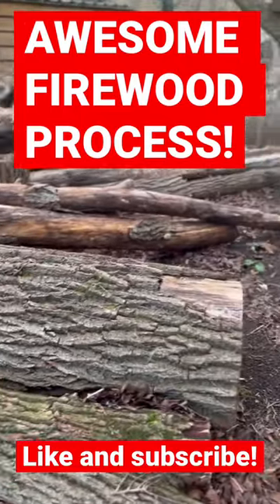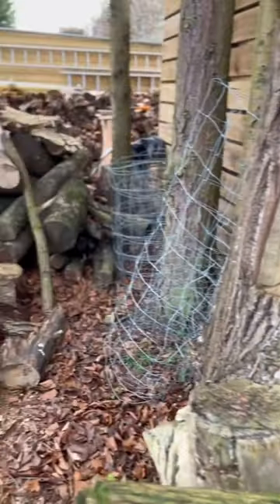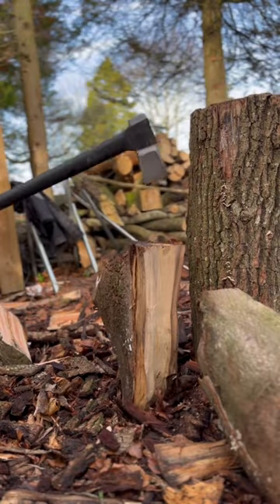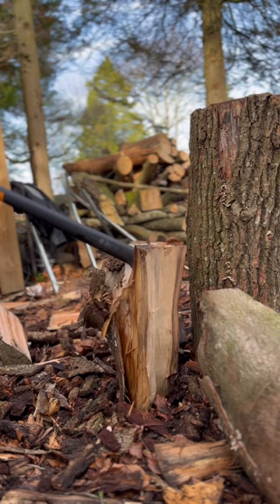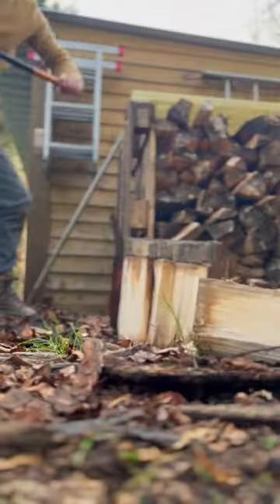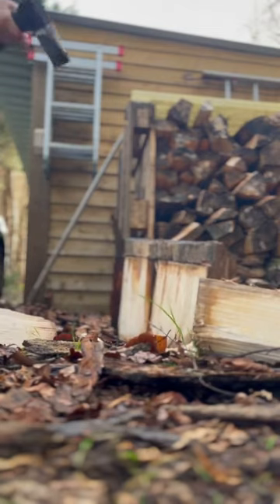The best thing about having a log fire is having a process for managing your logs. Here's some firewood and this one's a bit knotty. I'm going to give it a couple of whacks with the axe and it'll come good I'm sure. It's a Fiskar splitting axe and it's really good. You just get into the rhythm of it.